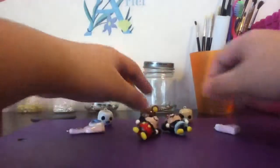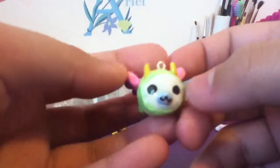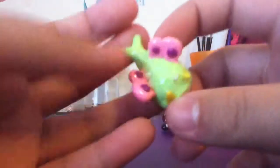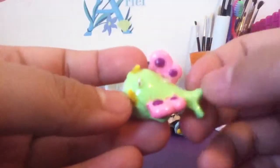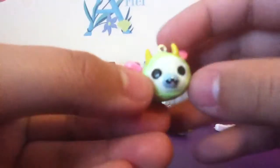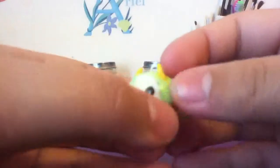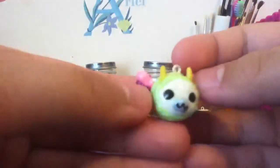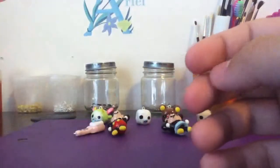Another character I have is this Mamagoma butterfly, and I forgot who I saw this from, so I'm really sorry. If you know, please comment down below. I practically only used green clay for this, and then I put a little bit of white clay — because I'm running low on white clay — and I just wrapped it around some green. Yep, it's my little butterfly. I really like how it turned out.